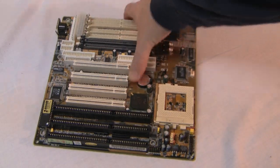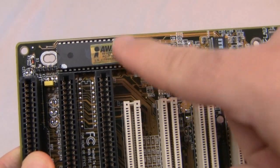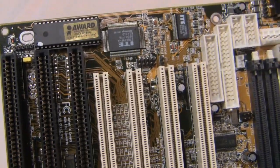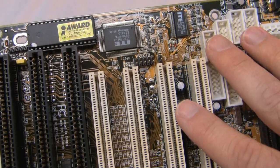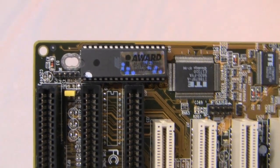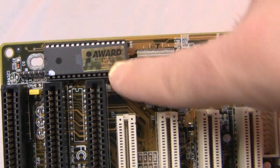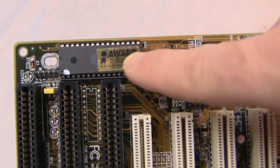Another cool thing is this chip right here — this is the BIOS chip. What's really cool about this is if you have the exact same motherboard in another system and you tweak this one the way you want it, you just take this chip out, plug it into your other motherboard, those settings will transfer over, you save it, and then it'll automatically write to that BIOS.